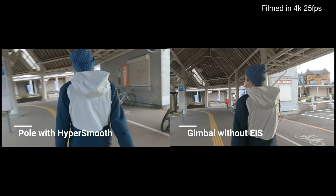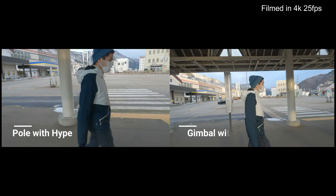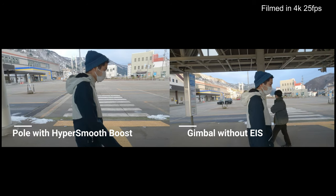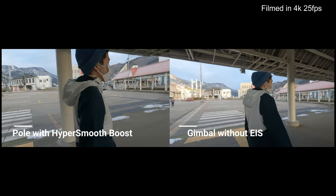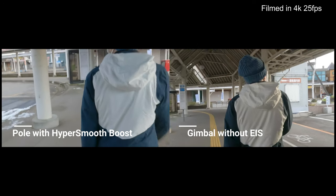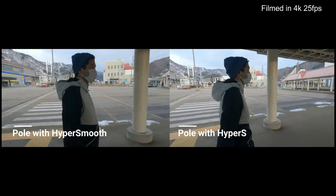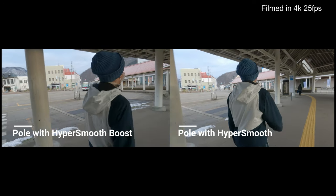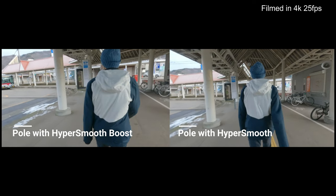But unfortunately the image quality drops a bit. Is it acceptable for you? Let's check HyperSmooth Boost — you can tell that the image is cropped a lot in Boost mode. Still in the Boost setting, image quality drops a lot. HyperSmooth Boost looks somewhat weird, so if you go with a pole without a gimbal, I would recommend standard HyperSmooth.